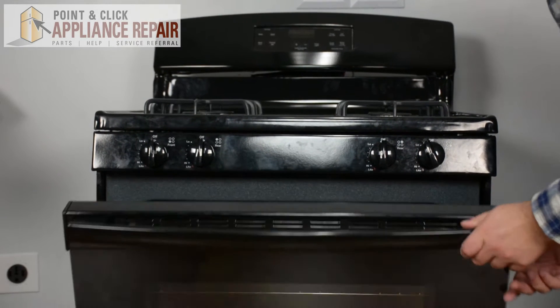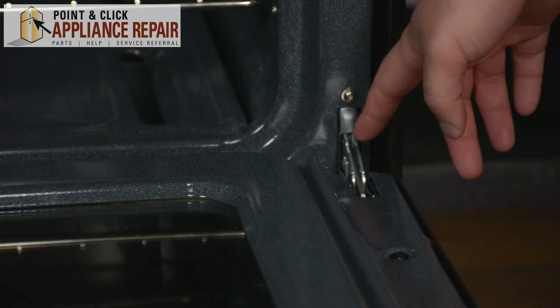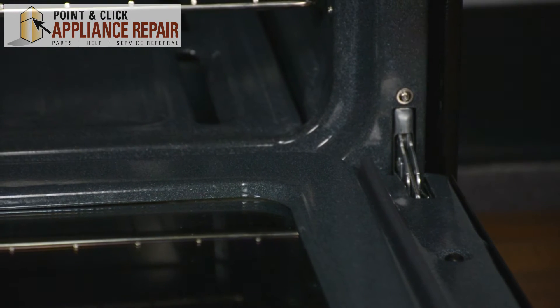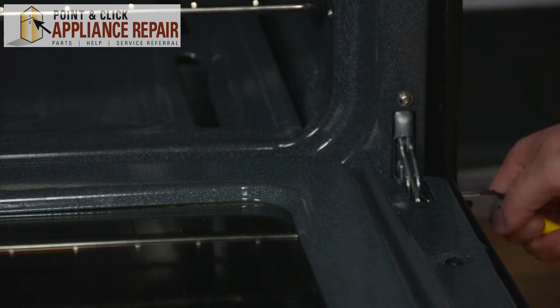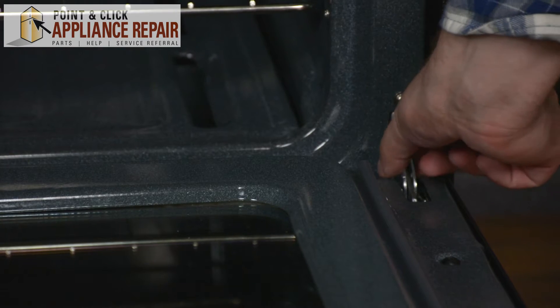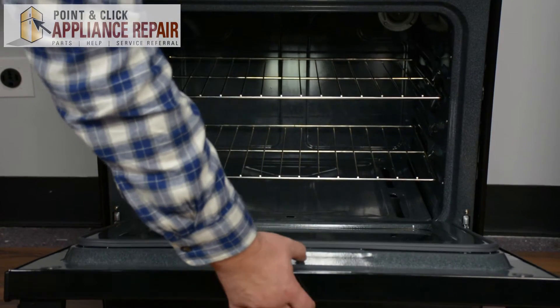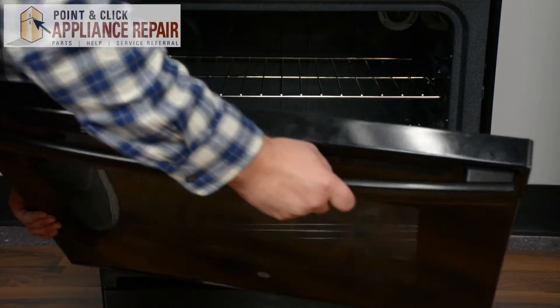We're going to do that by first opening up the door. Next we're going to lock both the hinges that are attaching the door to the range using our needle nose pliers. Just take your pliers and lift up on the lock until the lock is snapped in on both sides. Once both hinges are locked, we're going to pull up and then pull the door out.